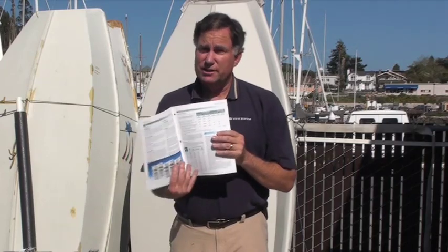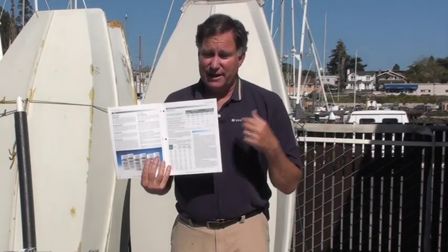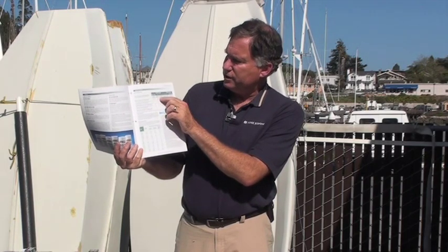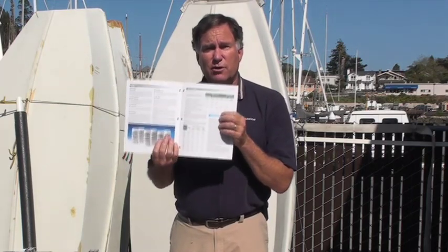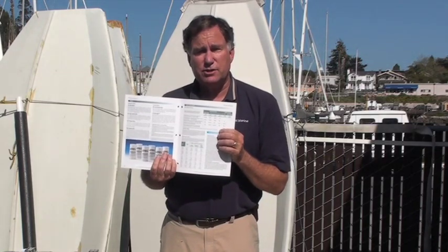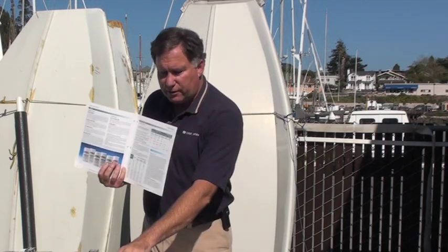The West Systems User Manual can once again be a great source of information and tell you a lot more about this stuff. It has a neat little chart which compares the properties of 404, 406, 403, 405, 407, and 4010, which we'll talk about in just a minute, and it gives a little star rating so you know where these fillers are best used. One thing to be aware of is that you can mix the fillers together to get your own custom blend — so if you need a little microfibers and a little filleting blend, you can certainly do that.